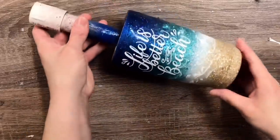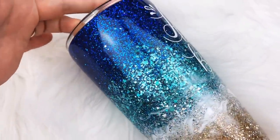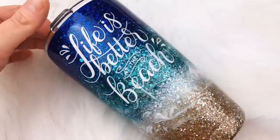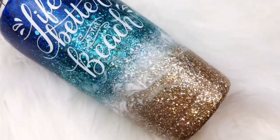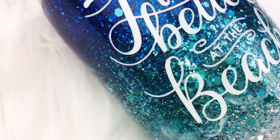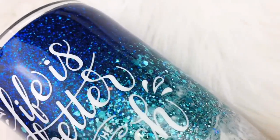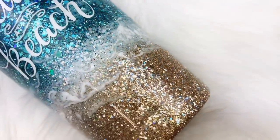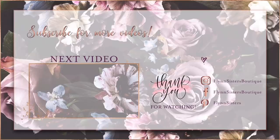After we got the decal applied, I just went ahead with our final layers of epoxy and we were done. So that's that for my glitter beach tutorial — let me know what you guys think in the comments. If you're loving our channel, make sure to hit subscribe and hit that bell button so you don't miss a new video. We upload every Wednesday and Saturday. If you love this video, check out our last video here, and be sure to find us on Instagram, Facebook, and Pinterest. Thanks so much for watching — see you soon.